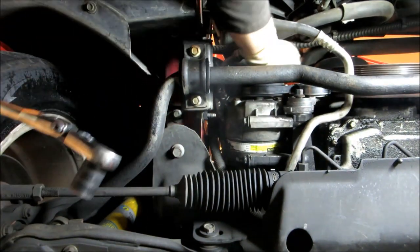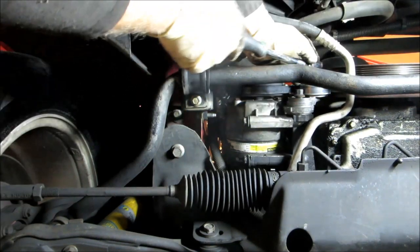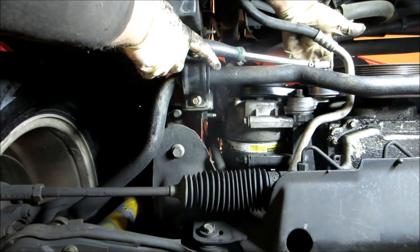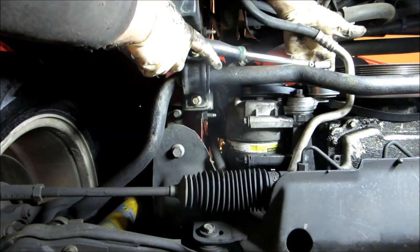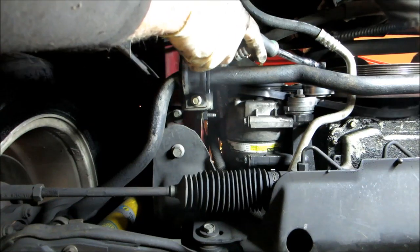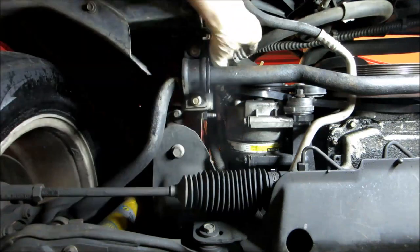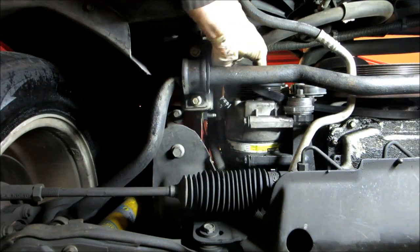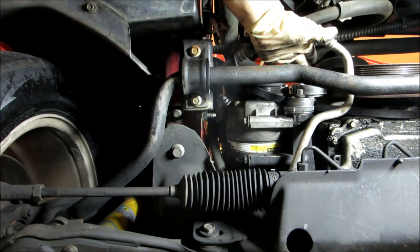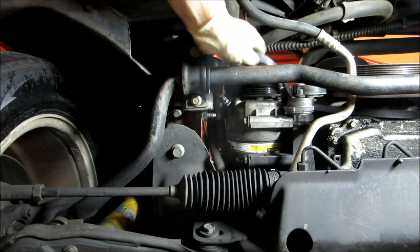One thing I forgot to do was take the belt off — that's another 15 millimeter and you've got to turn it clockwise to relieve it. These are kind of hard to do, so what I do is press it back and put it around the back of the crank pulley; that gives me enough room to get the belt off and around the head of the AC compressor. If you try to release the tensioner and pull it around the top of the AC compressor, it won't work.